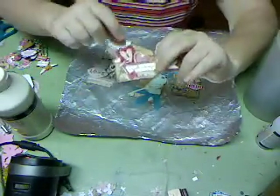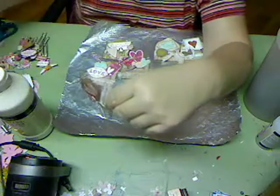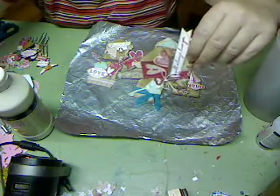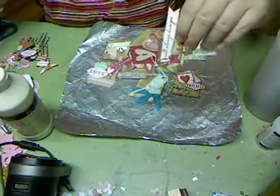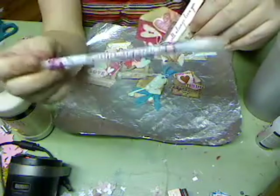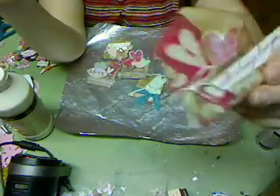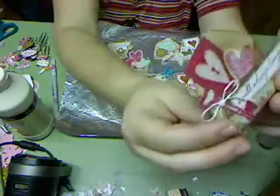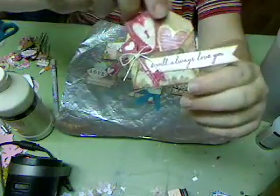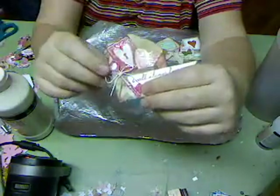I crackled it and then rubbed in some ink. I don't have a Wink-A-Stella pen, but I do have a Sakura Stardust pen. You get two in a package for about $3.50 or $4, and it does give you that sparkle — there you can see the sparkle on that heart. I also put Glossy Accents on this little key.